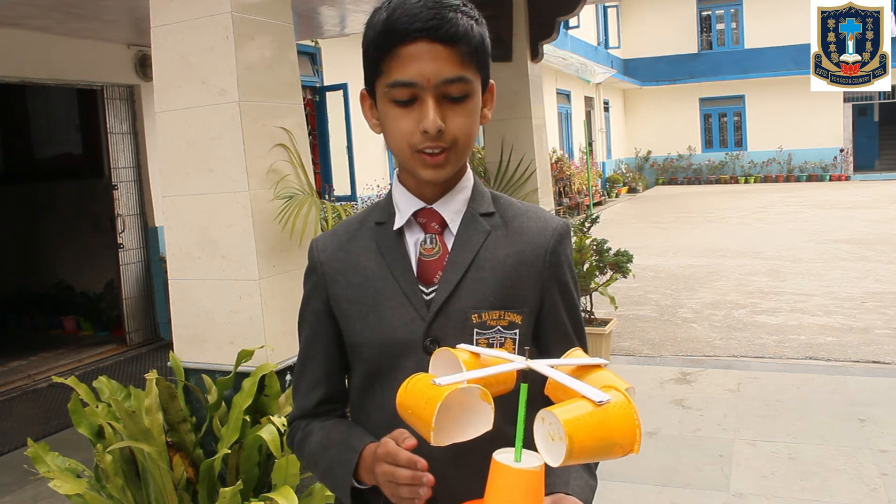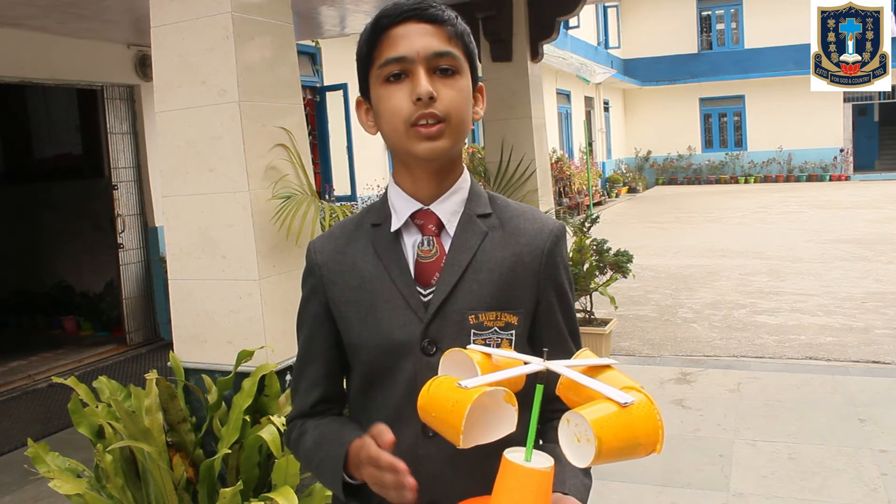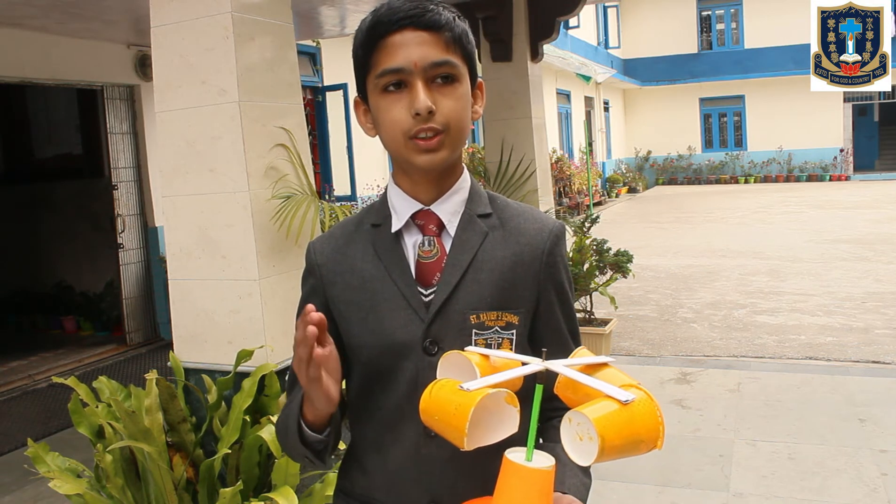As the wind blows, the cups of this instrument rotate. The stronger the wind blows, the faster it rotates, and the weaker the wind blows, the slower it rotates.